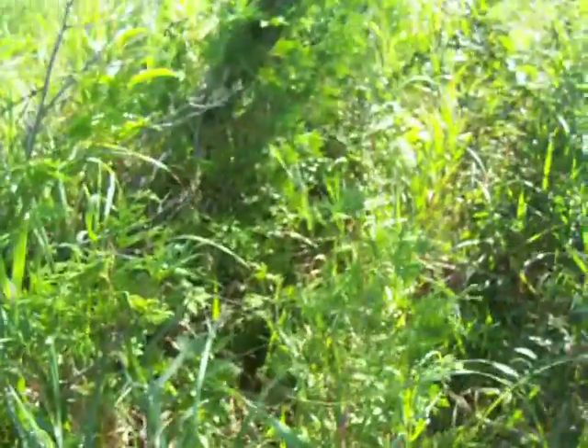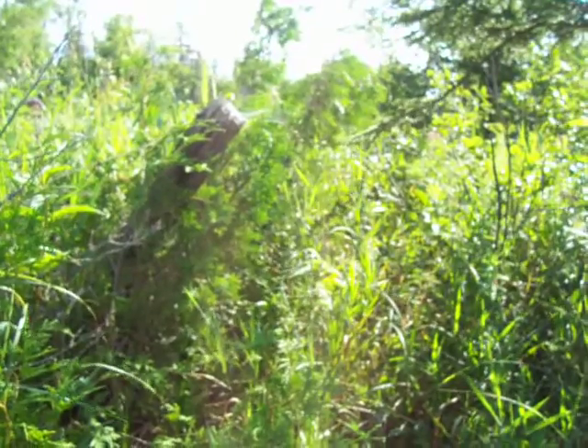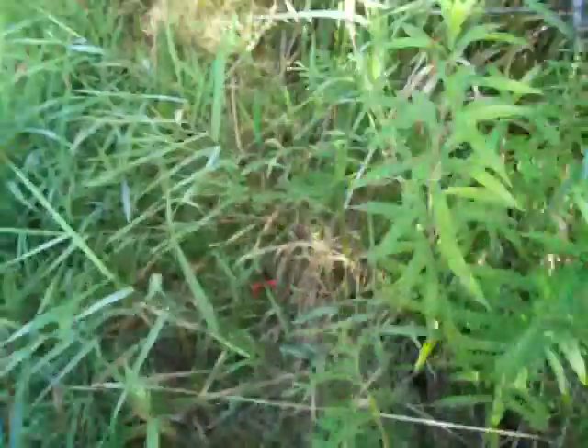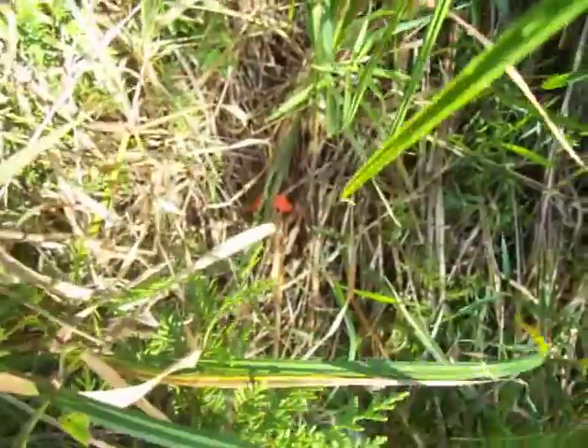I've got a lot of work to do to put more willows through here. I did search for them very well one day. Here's some — that one died down there. This one down here also looks pretty good. But at least I found them and tagged them, so I know they need to be replaced.